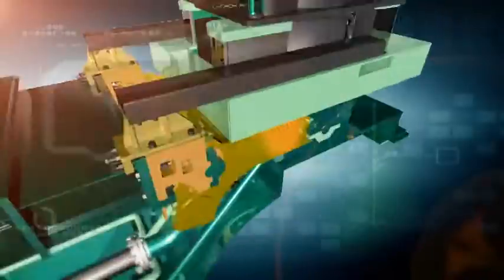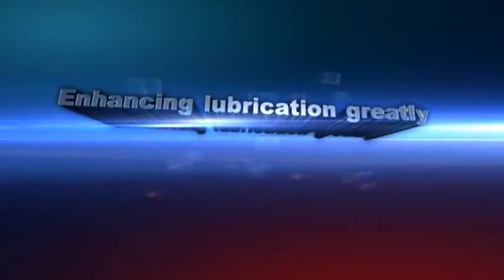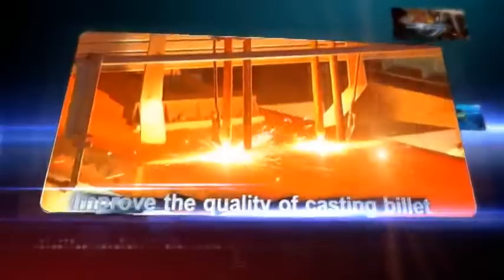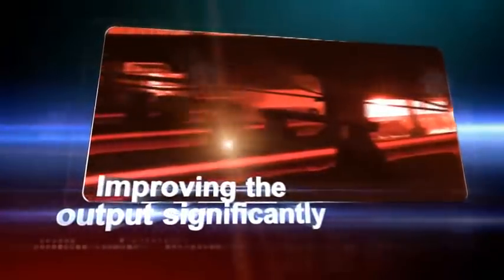With the birth of electric non-sinusoidal oscillation technology, the integrated structure of mold becomes easy to be optimized. This makes the depth of product surface oscillation marks decrease and mold lubrication improve greatly. Meanwhile, breakout accidents can be prevented effectively and casting speed can be increased substantially.